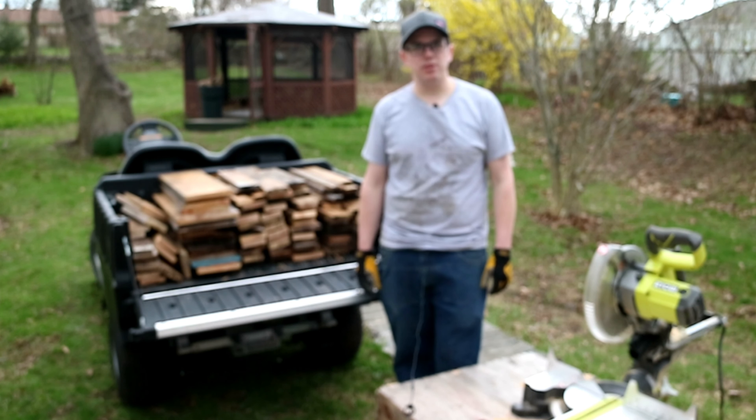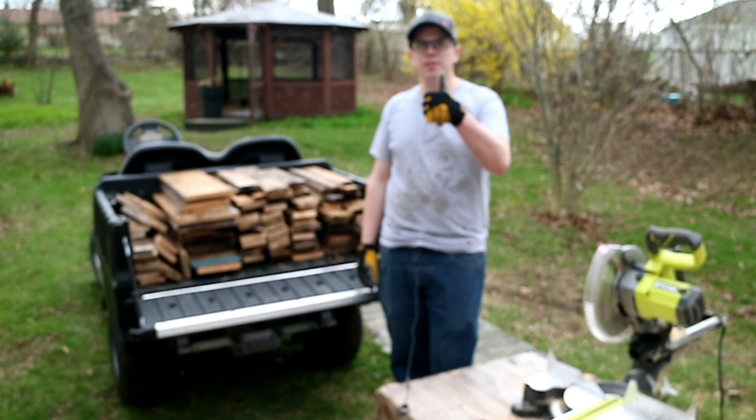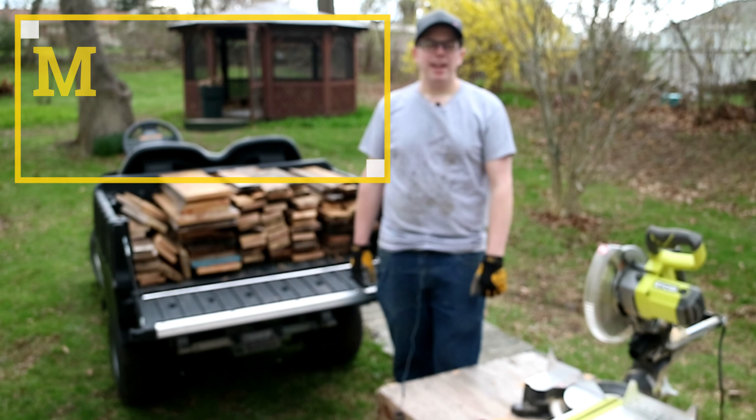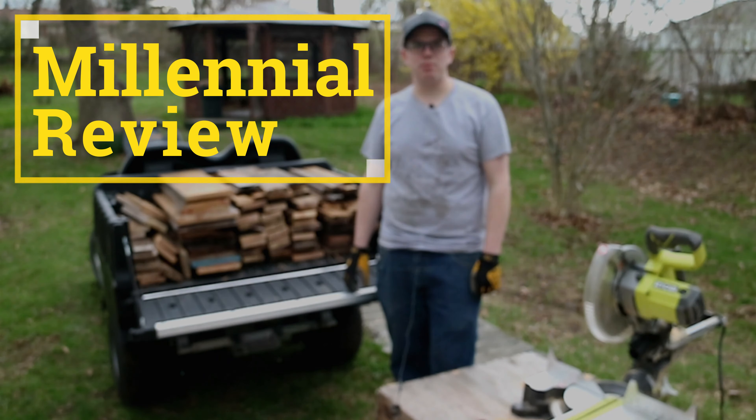Thanks for watching this Millennial Review. Be sure to hit the subscribe button if you haven't already, leave a thumbs up if you enjoyed the video, and I'd love to know your thoughts down in the comments section below.